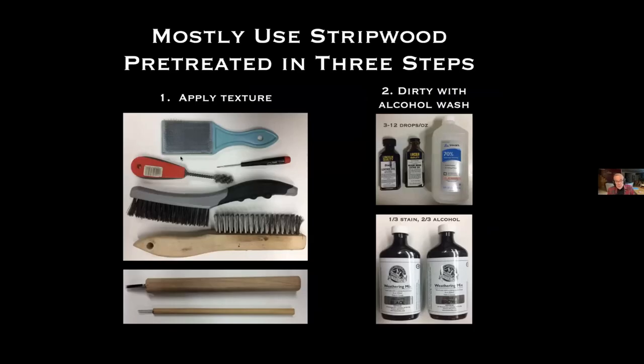For siding I mostly use strip wood, and I always pre-treat it in three steps. First I apply texture using various instruments. Second, I dirty it with an alcohol wash — for most models I've used a Hunterline stain diluted with isopropyl alcohol. I recently discovered the Hunterline stains, which are really nice, though I thin them — a third stain and two-thirds alcohol — because they're pretty dark for my taste.